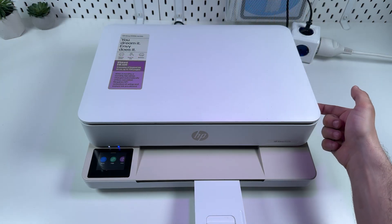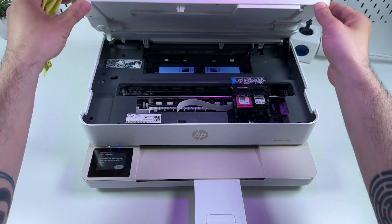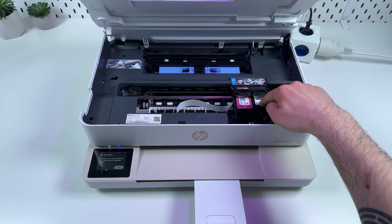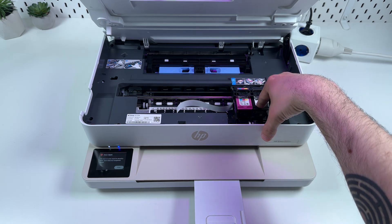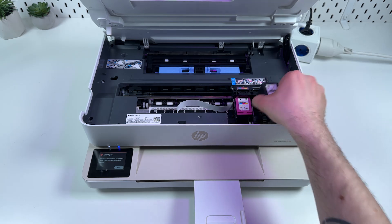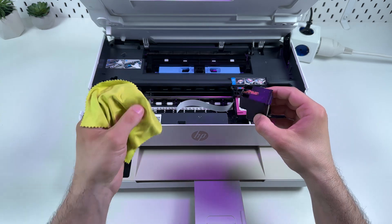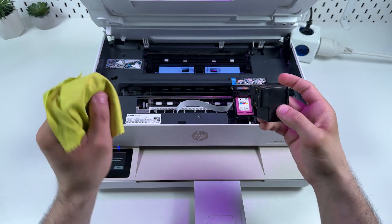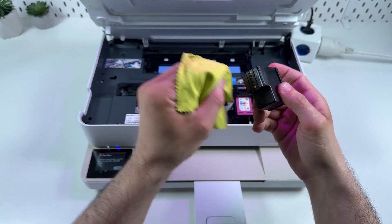Grab the notch on the right side of the printer and push the scanning unit up until it locks in place. Now you can see the cartridge holder with two slots: a black cartridge and a color cartridge. Push down on each cartridge to easily remove it from the slot. Then take a soft cloth — like microfiber — and dampen it in distilled water. Not a solvent, not spirit, just distilled water. Gently wipe the print head until you see ink come out.